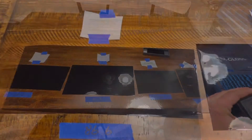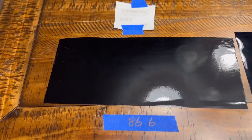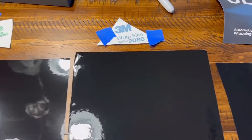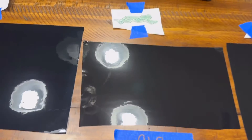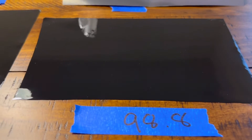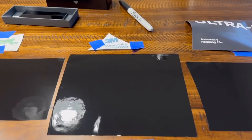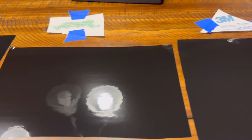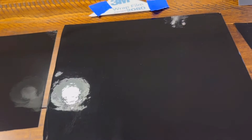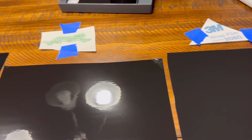Going from least glossy to most glossy: Oracle came in at 86.6, then 3M 2080 at 91.0, then Cheetah at 91.8, then standard Vivid gloss black at 98.3, and the winner — Vivid Ultra Gloss Series at 98.8. I don't think anyone would argue which one is glossiest just by looking at them. One thing to note: the 3M has a lot more orange peel than the Cheetah — you can really see it where the light reflects off.